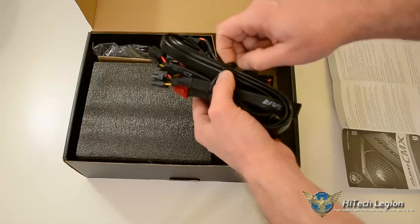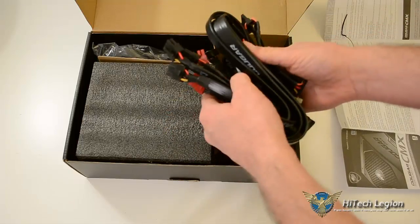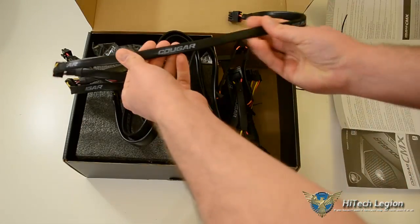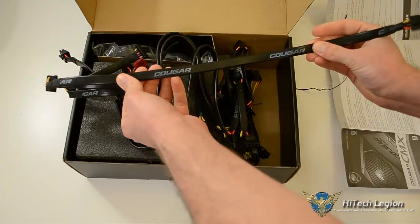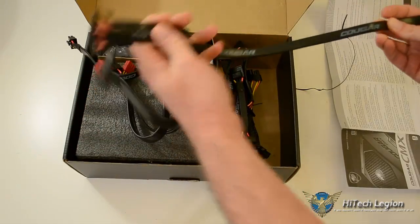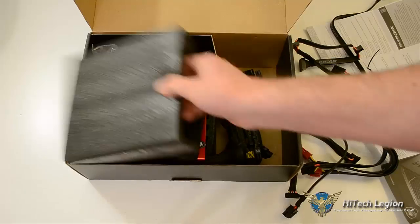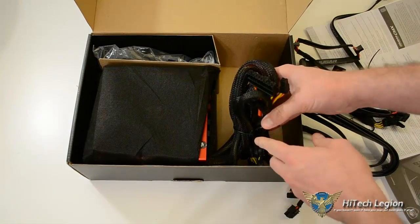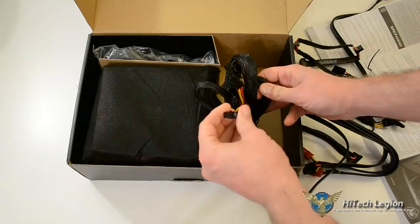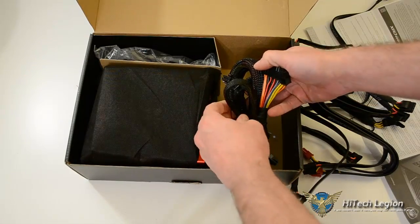Your modular cables come bundled up, ready to go. These are flat cables, and they are all branded — each cable is stamped with the Cougar name. It is partially modular. The non-modular cables include an 8-pin CPU, and your 24-pin ATX. Let me just get it unwrapped so I'm not guessing.